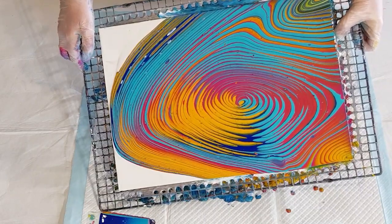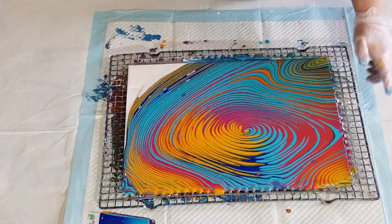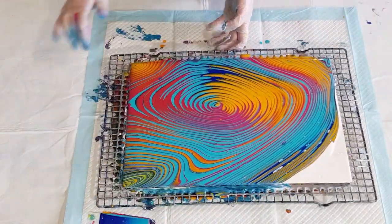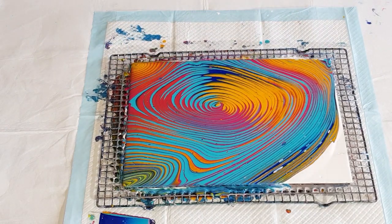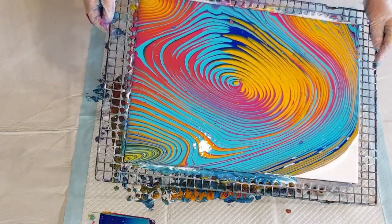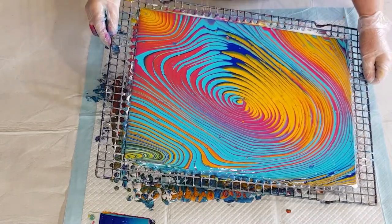I want to keep some of that blue, so let's move down and some of that yellow can go. I don't know that I'm actually going to get any cells because this is a really thick mix. I only want a few little cells though, not a lot. It's so tempting to leave a little bit of white, but it would just look weird having a tiny little bit of white on the corner.